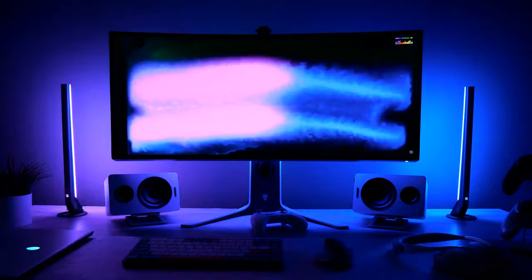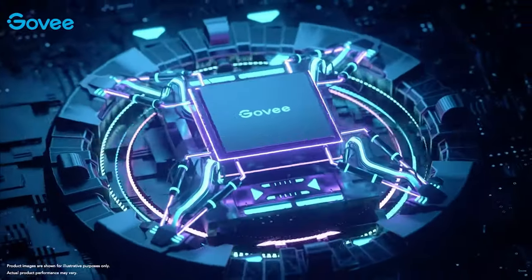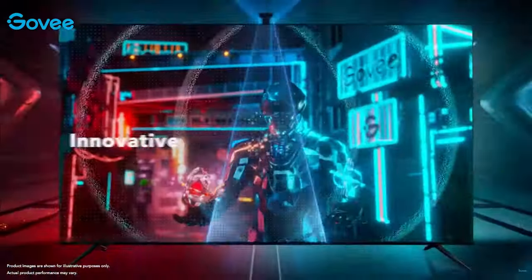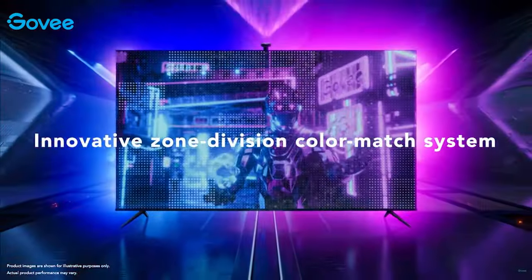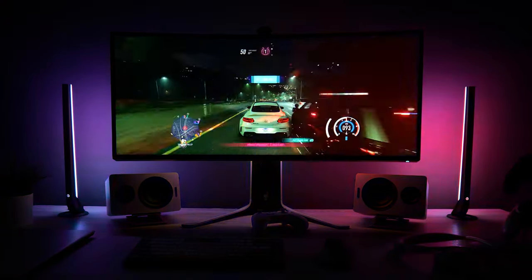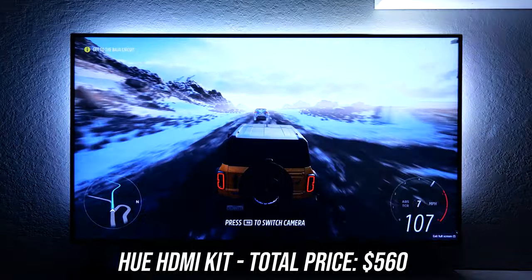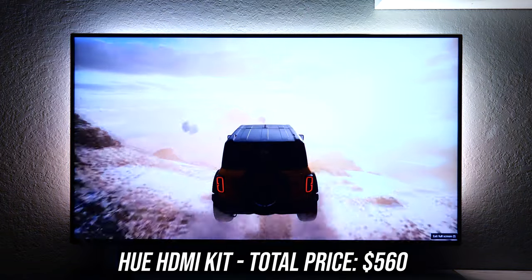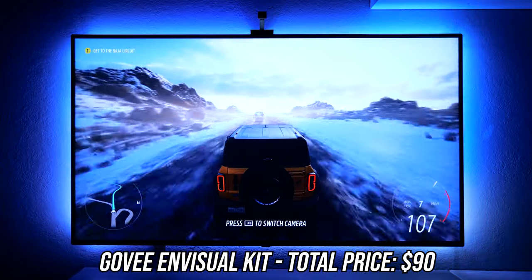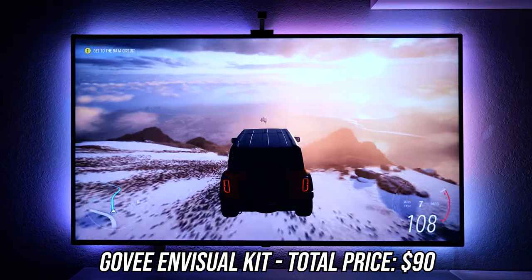In terms of what makes Govee's system different, they are the first brand to combine AI and color sensing technology together, along with Zone Division, to deliver the best camera-based experience. It splits the screen up into 12 different zones and uses algorithms to identify the type of content, then automatically adjusts the priority logic of the color zones to determine the best colors to map to their corresponding light strip segments. Whereas the Hue-based system would try for 100% accuracy to match the edges of the screen to the backlights exactly, Govee's system instead uses AI to recognize if you're playing a first-person shooter, a racing game, or watching a movie, and tries to adjust the backlights to complement that specific scene.